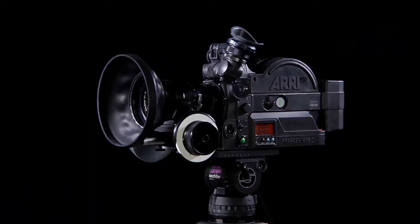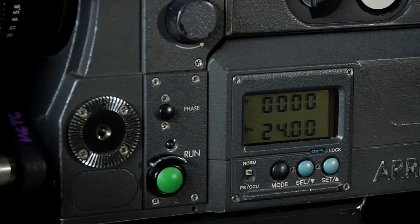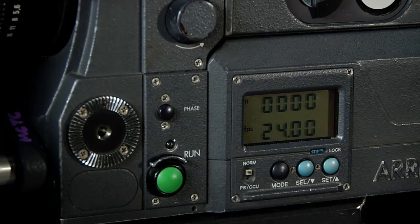The Arriflex SR3 is a Super 16mm motion picture camera. On the operator side of the SR3 we have the record run button, the phase switch which operates the camera at about 1.2 frames per second for use while loading or threading the camera.